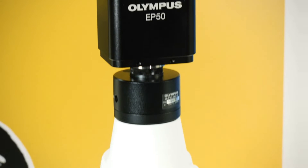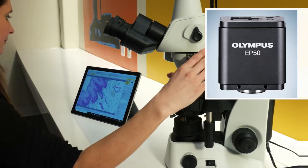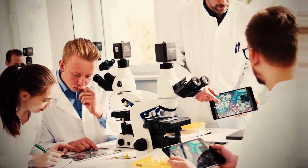It can be easily equipped with a camera with wireless connectivity, such as our EP-50 digital wireless LAN camera, so you can share what you are viewing quickly and easily with your classroom.